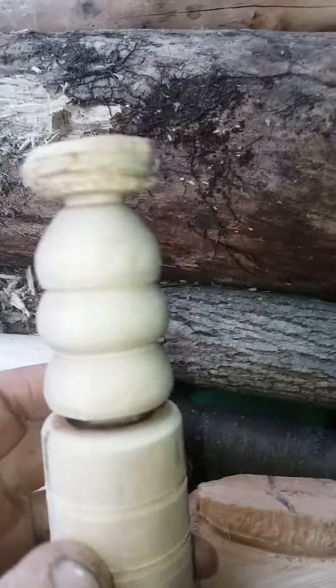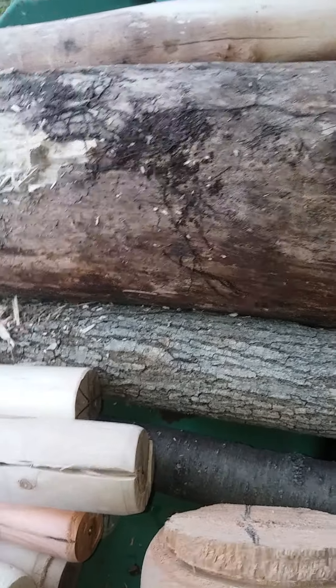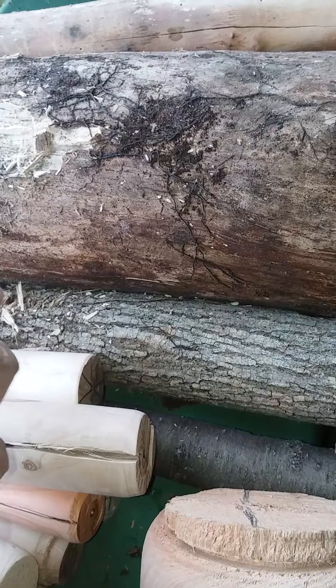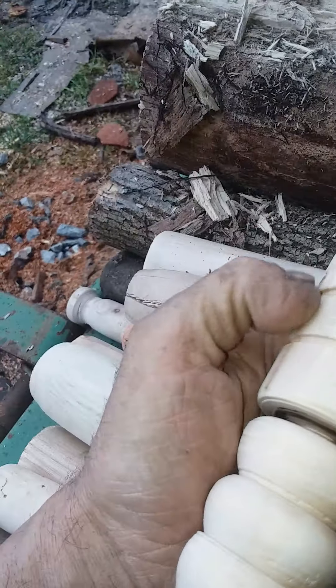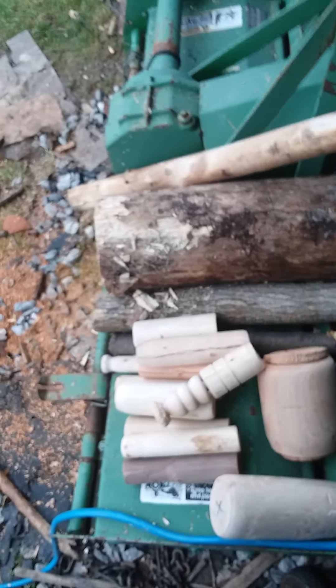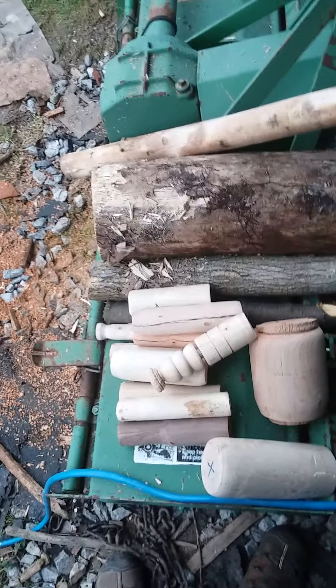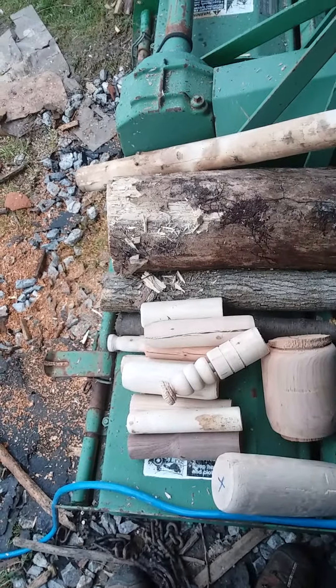That's a piece of maple I was just playing around with — not particularly pretty. It was a branch on the ground; I was hoping it would be more spalted, that it would have some rot starting and have some nice color to it. But that's what I've been playing around with today.